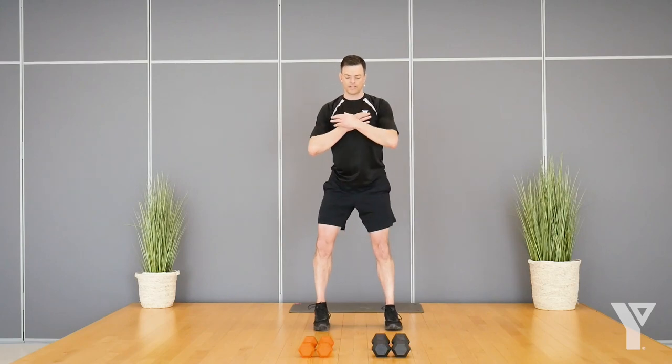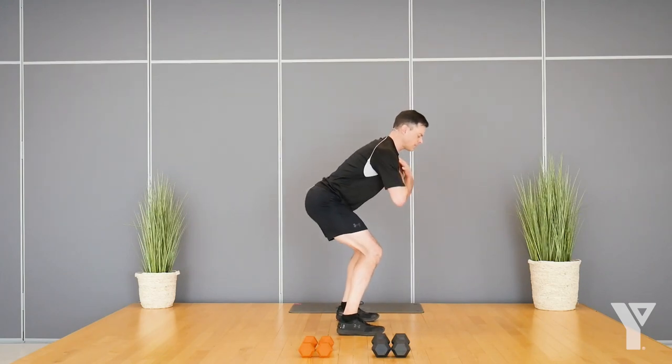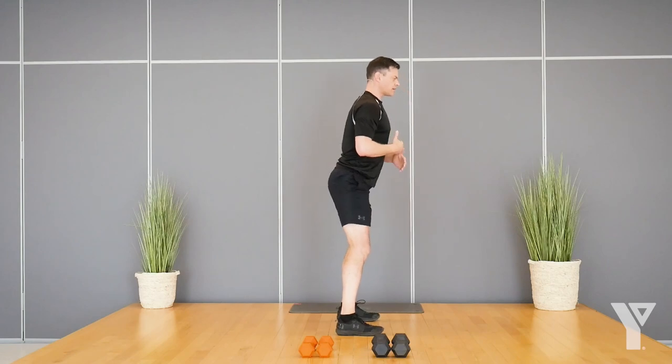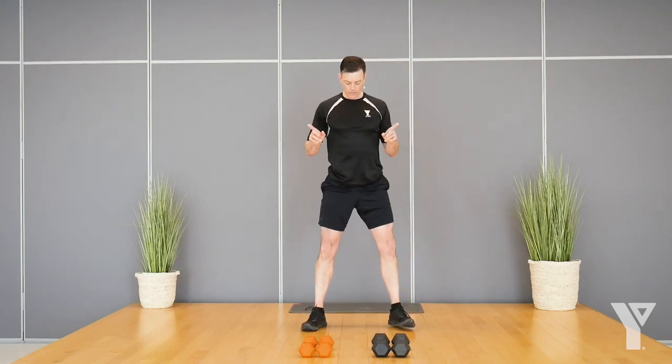Now we will squat — just a body weight squat here, coming down nice and deep. I'll show it from the side. I like to initiate by my hips coming back and not letting my knees come forward at the start of the movement. If it feels more comfortable, you can point your toes out a little bit.